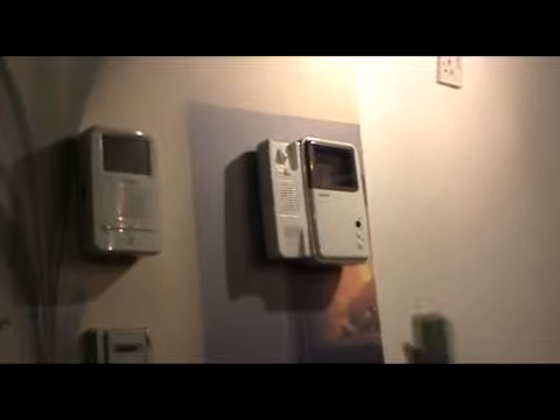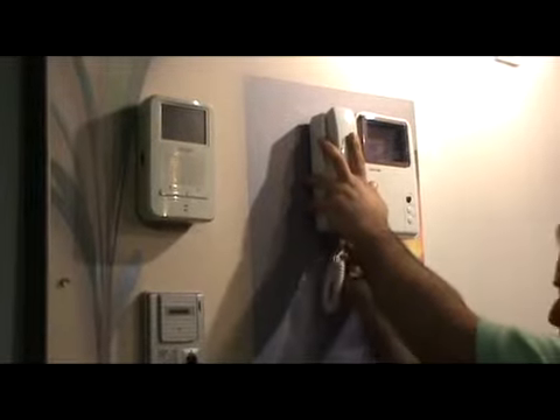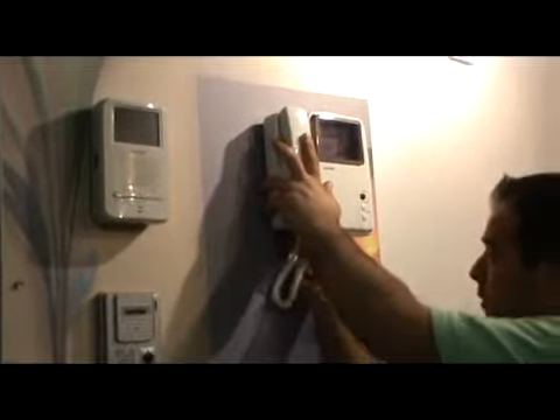Bring the handset, hang it to the monitor, and connect the small connector underneath into the small socket below the monitor. The installation of the monitor is now ready.